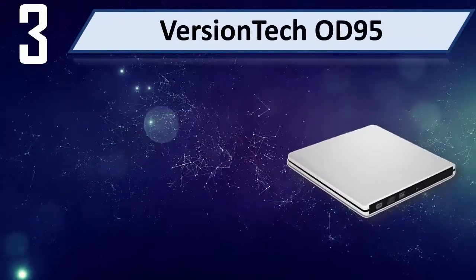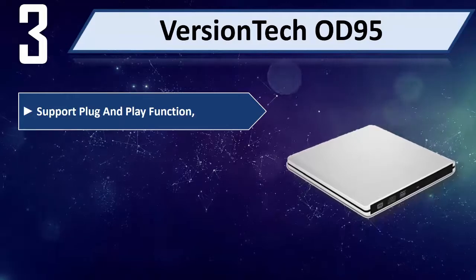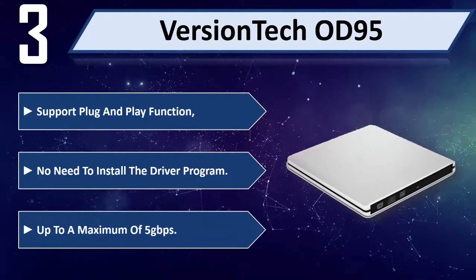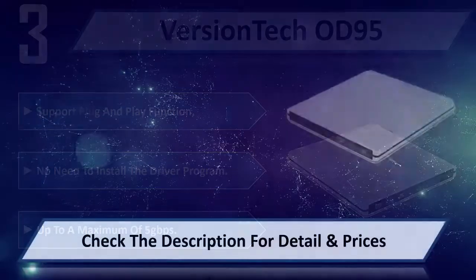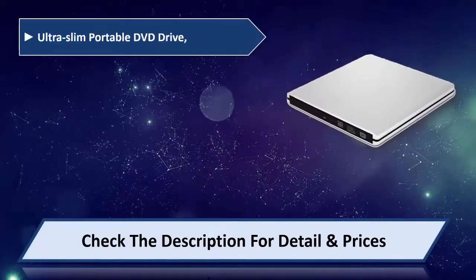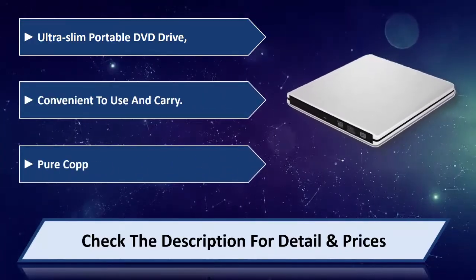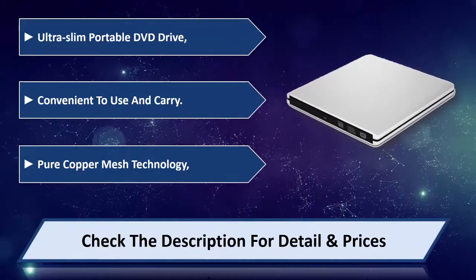Number 3: Version Tech OD95. Supports plug and play function — no need to install the driver program. Up to a maximum of 5 Gbps. Ultra slim portable DVD drive, convenient to use and carry. Pure Copper Mesh Technology. Please check the description for detail and price.